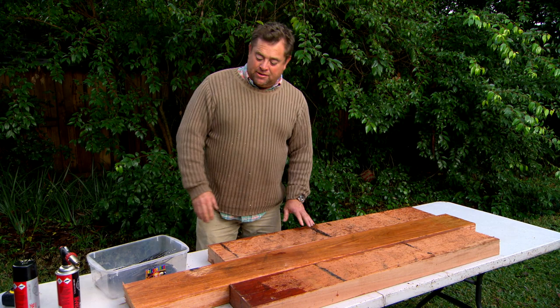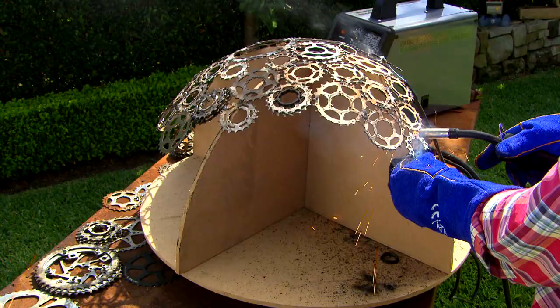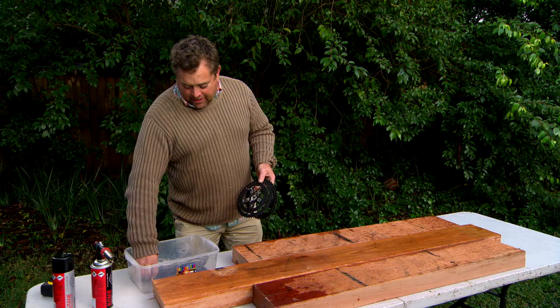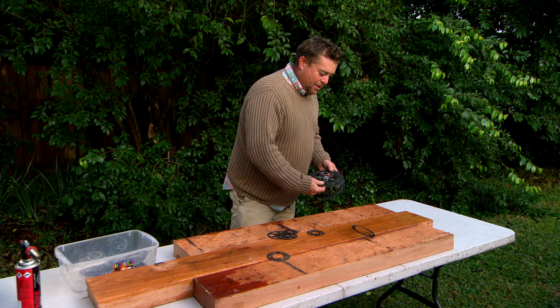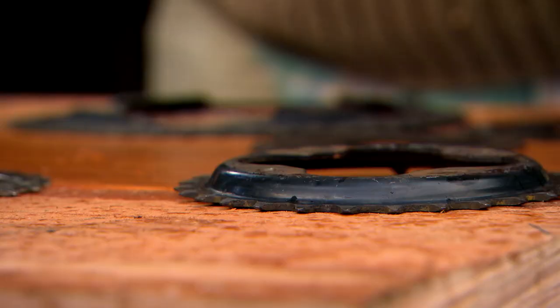Now if you remember way back, I did a sculpture out of bike cogs — it was one of the most successful and popular things I ever did. So I've raided the shed, I had a few left over, and all I'm going to do is place them out and burn the timber, leaving a silhouette where the cogs were, creating a beautiful sculpture that will sit just behind my new bench.